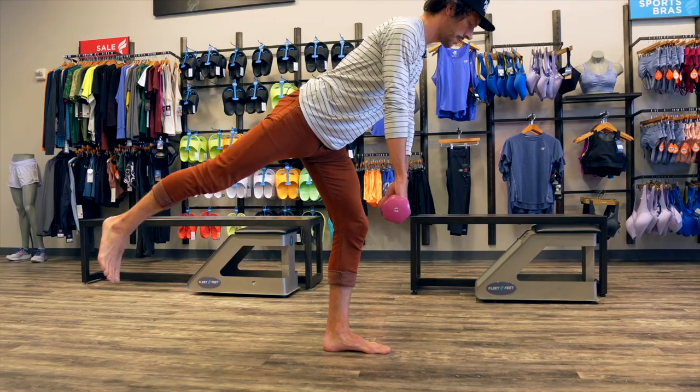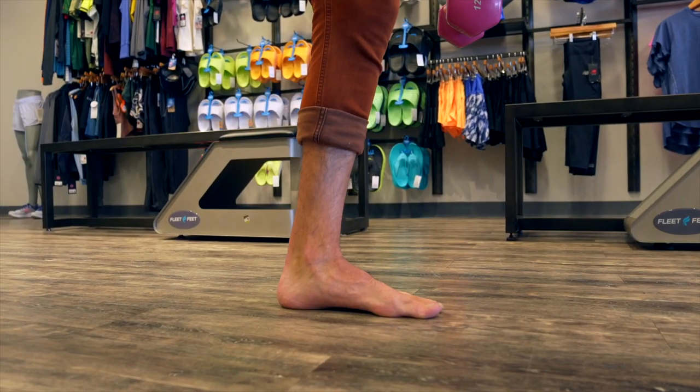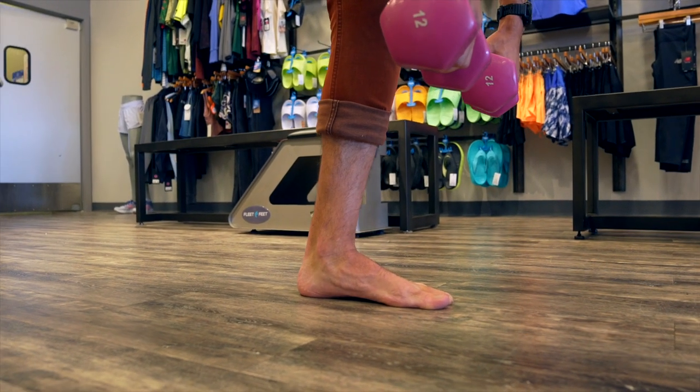The Romanian deadlift is a great exercise for single leg stability, impacting strength all the way up to the hip, hamstring, and glute. Take off your shoes, add a little weight, and watch the foot on the working leg — your arch fires, toes splay. Your feet are your foundation.